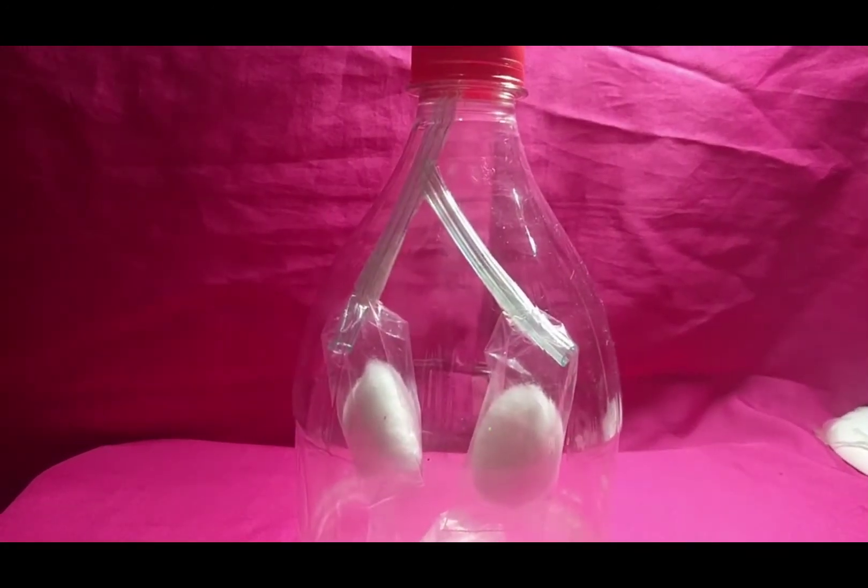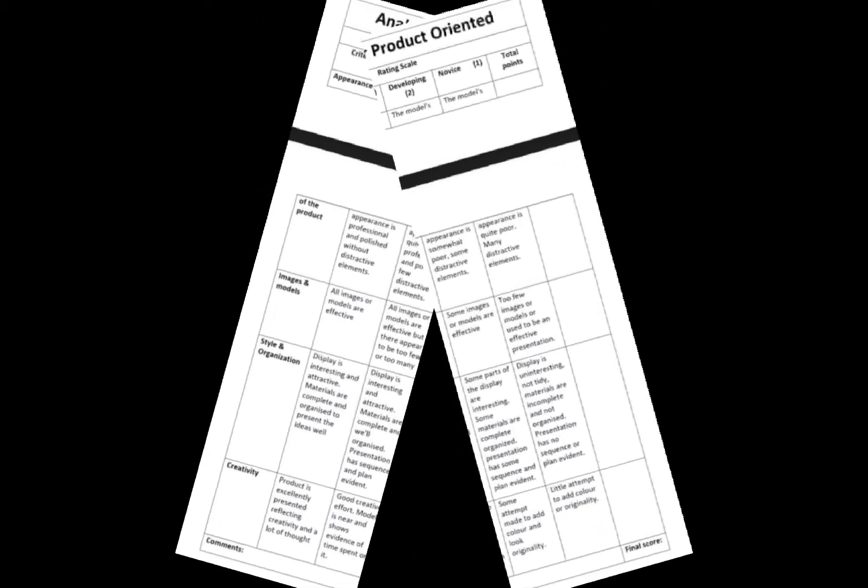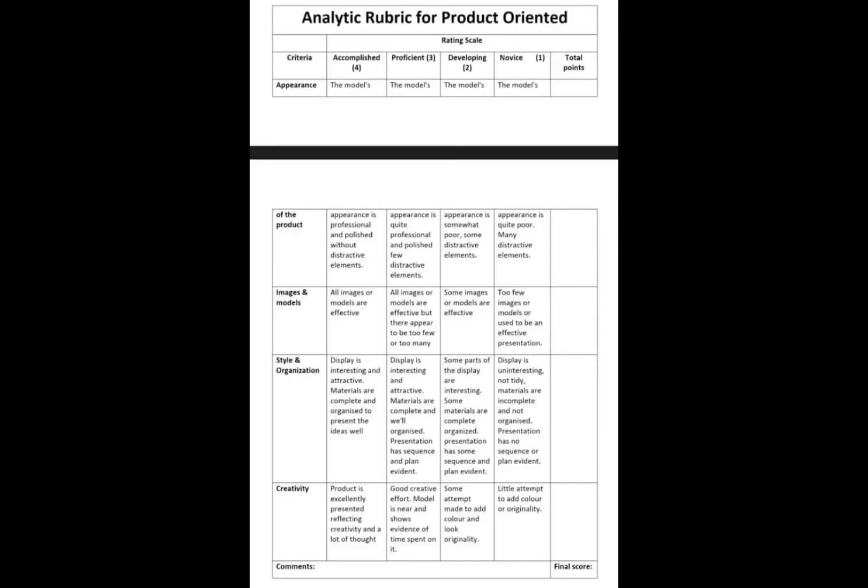In grading the product-based output, here are the rubrics that will guide you in evaluating student outcomes. This is the analytic rubric for the product. On the left side we have the criteria, and on the right side we have the rating scale: Accomplished as 4, Proficient as 3, Developing as 2, and Novice as 1. At the bottom we have the comment section, the final score box, and the total points.